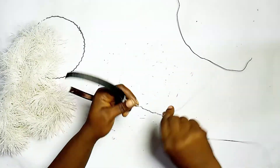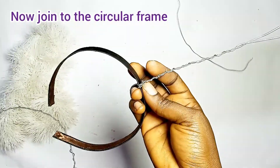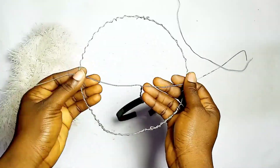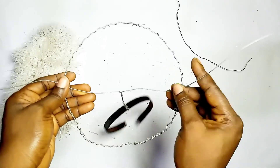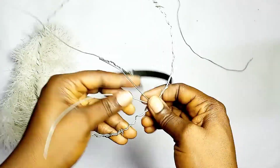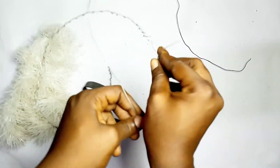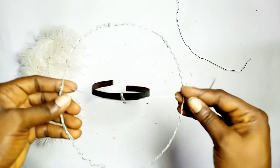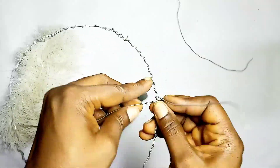Now after twisting, we need to have this join the circle — the circular frame to the Y shape. You can see the Y shape, the Y frame. Now twist one end first. When you're twisting, there's a specific way you twist as shown in the video. Now twist the remaining part around the circular frame, just the way we did at the beginning.